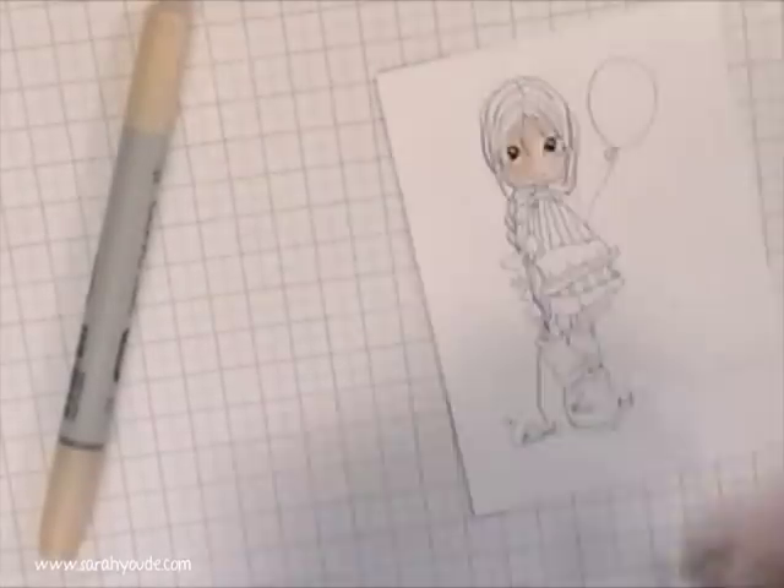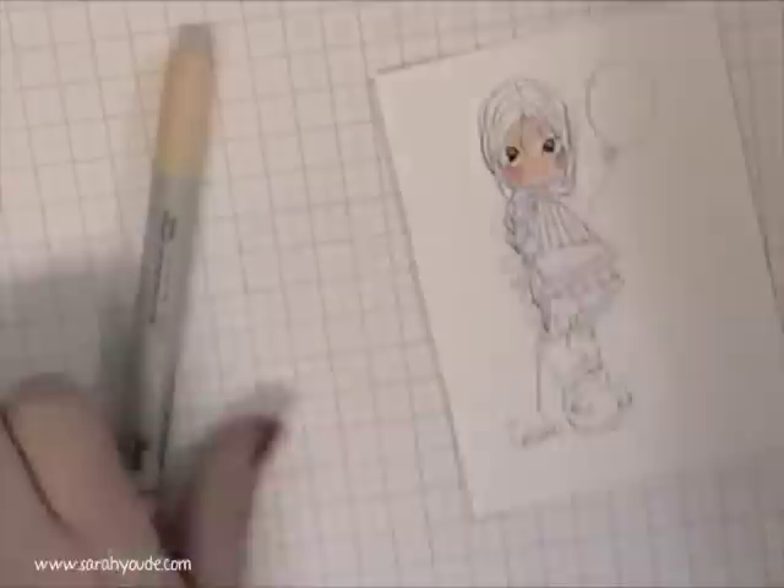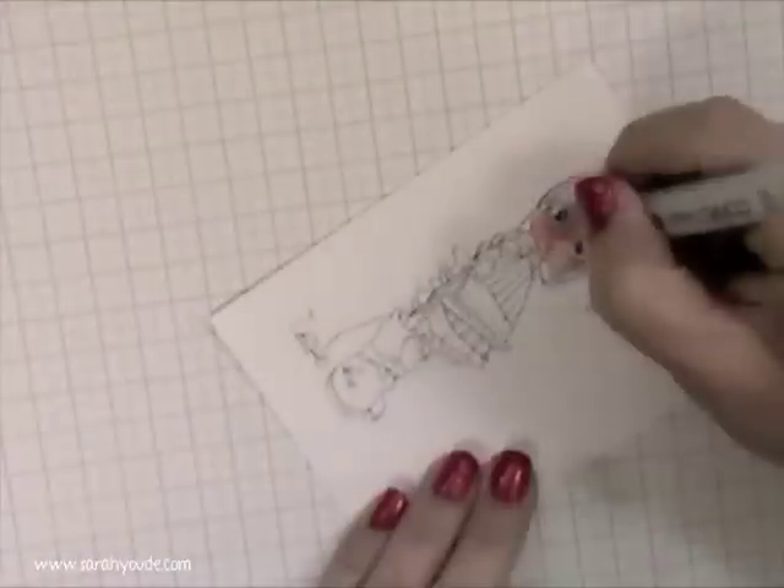Hi everyone, sorry about the terrible light on this video — I don't know, I think it's the bad weather just colouring in my little face. Lovely saturated canary image.